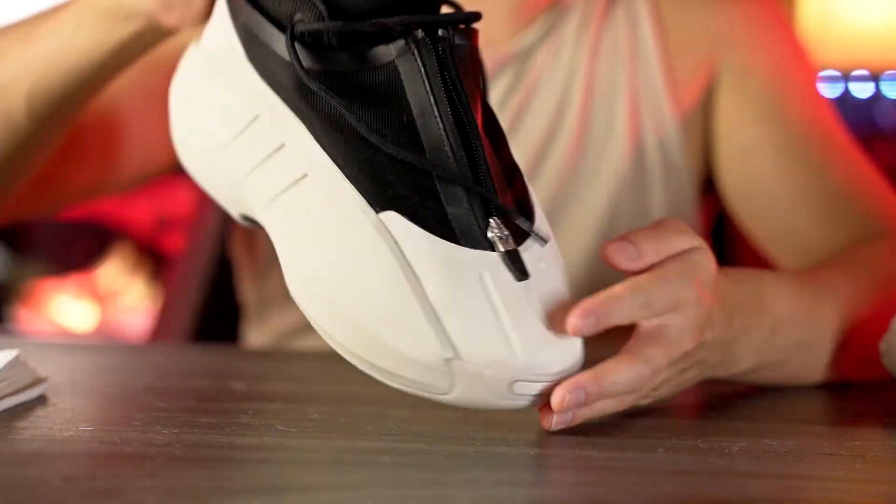On the fit — I went up half a size and it fits me pretty well. I'd suggest everyone go up half a size because my toes are right at the edge; true to size would be super snug. The toe box is also a pretty snug fit and width-wise it's actually kind of narrow. For a wide foot or a roomier toe box I'd suggest going up a full size to a full size and a half.